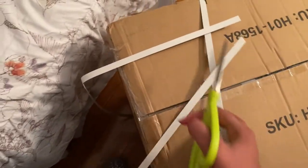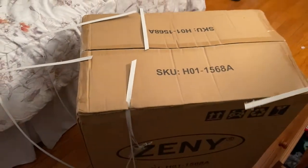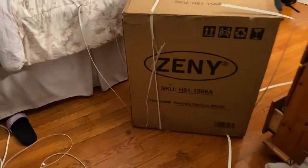Hey guys, so my washing machine just came today. I'm really really excited. I'm gonna take you guys through everything - show you how it looks, unbox it. I have a couple things to wash so we're gonna see how this goes. Okay, unclipped this. First glance, this is what it looks like.